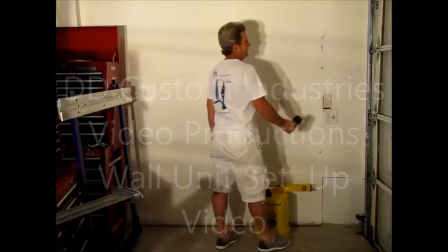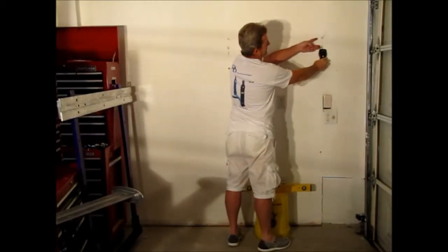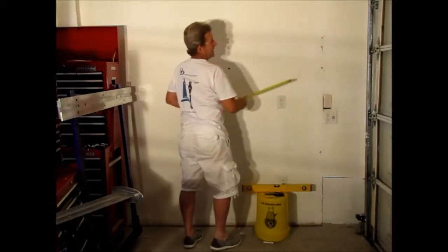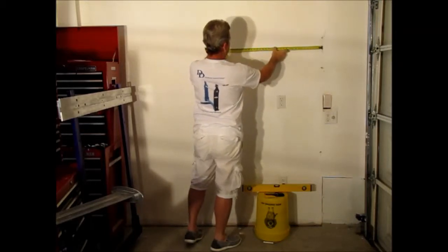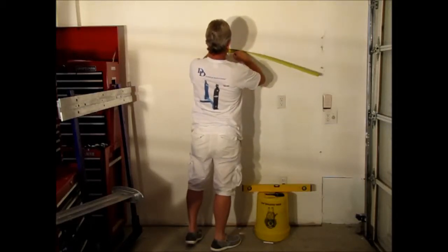I have a stud finder here and I've located our first stud. Now I've pre-marked everything and I've got my first measurement. I take my tape and I bring it out to 32 inches. Now I mark this at 32 inches.